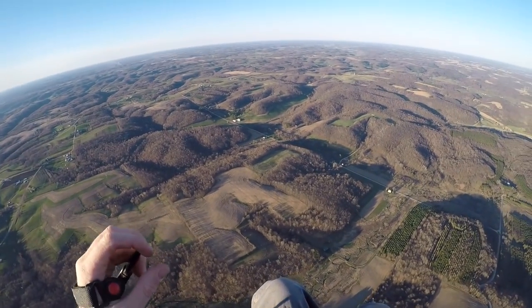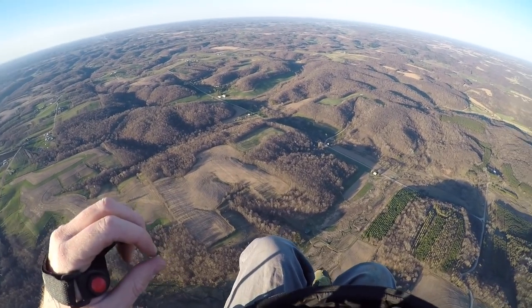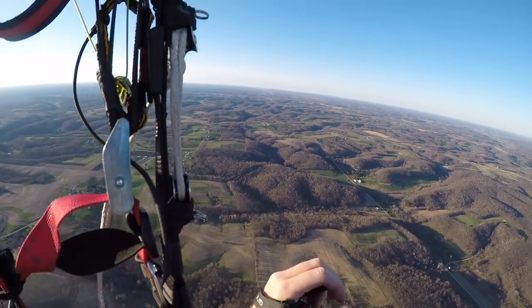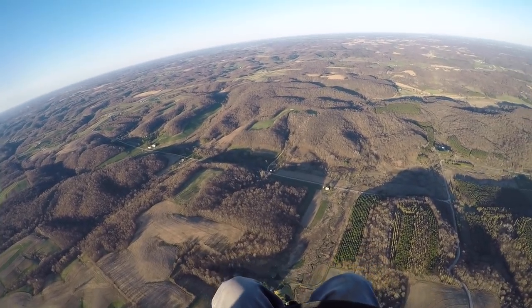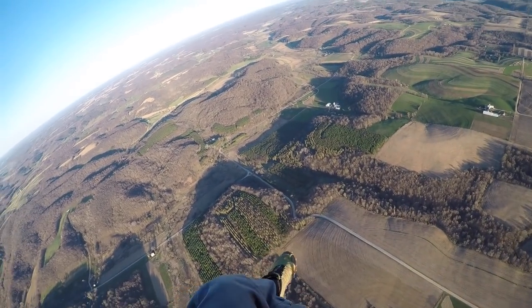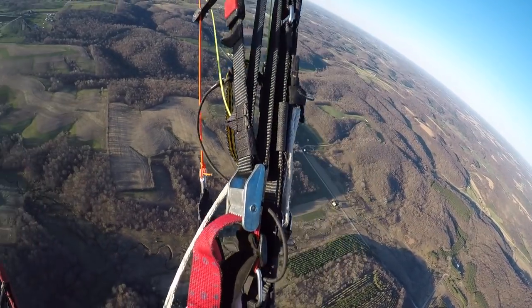I'm a couple thousand feet up here — this should give me some time to explain without being at full throttle. So far I've been flying at trims in since takeoff. When you're flying trims in, you just use your regular brake handles. Do your turns with weight shift and pull that brake. Works really great.